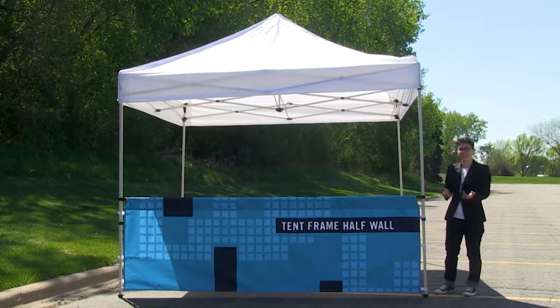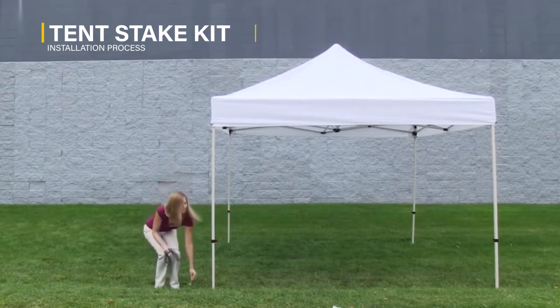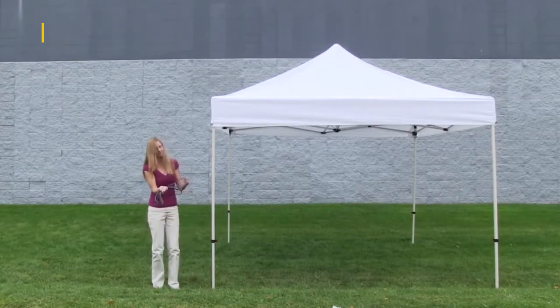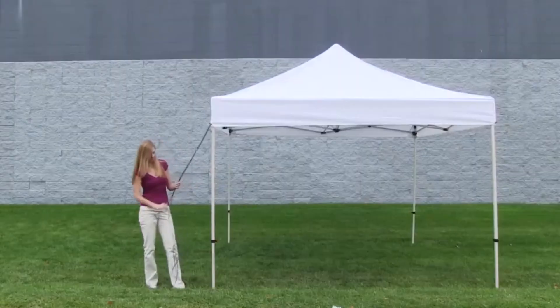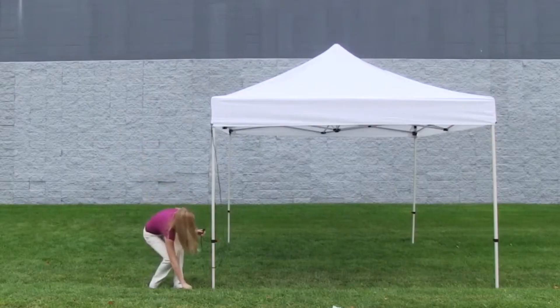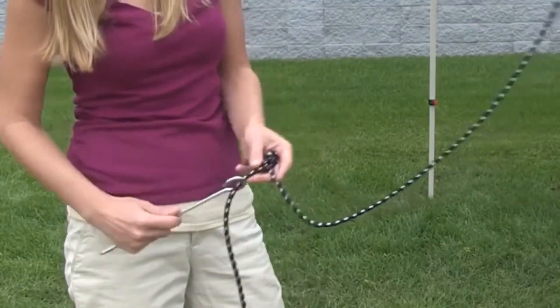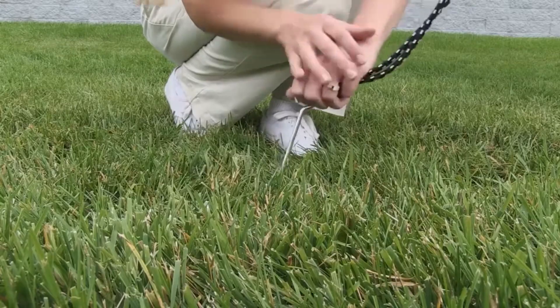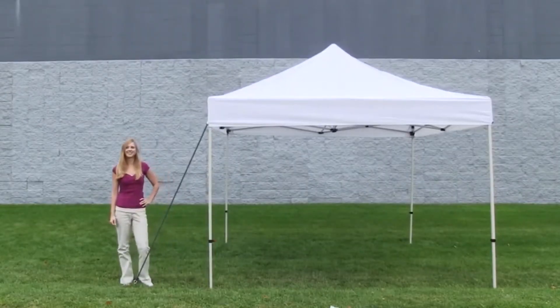And it's just that easy to install your tent frame half wall. The install for the tent stake kit is quick and easy. Insert the rope through the black clip located on the tent canopy corner. Pull the rope until both ends are even and tie a knot. Place the step stake onto the rope right above the knot and push into the ground as far as possible. Now you are ready to utilize the strength of the tent stake kit.